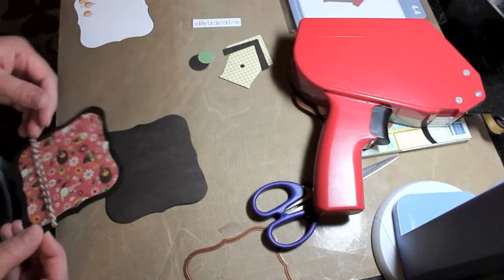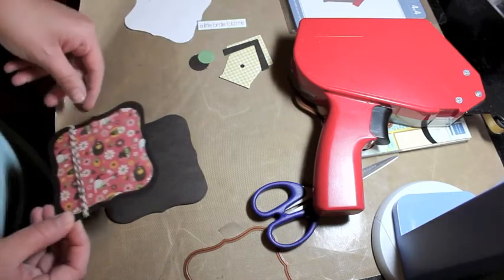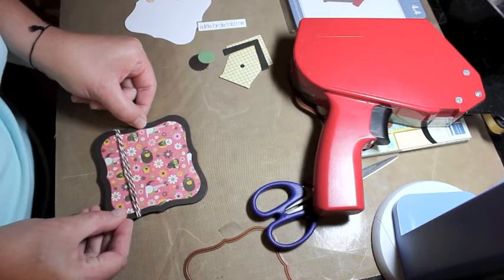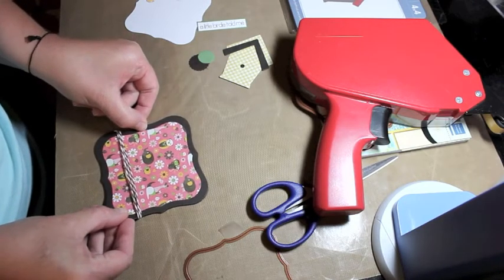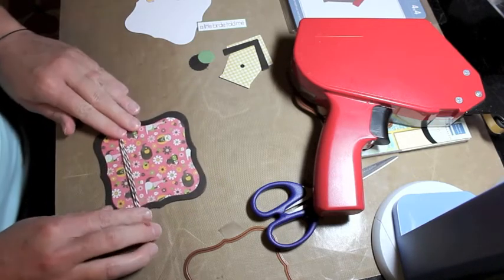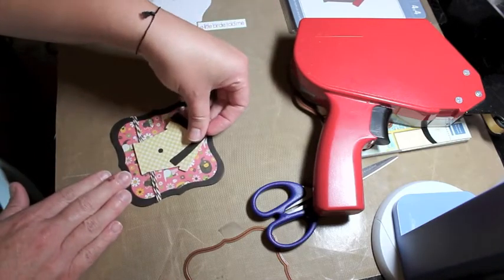I like top fold cards a little bit better because they're easier to take pictures of. I'm going to line up the two pieces and stick that down, making sure my Baker's twine is in the right place.